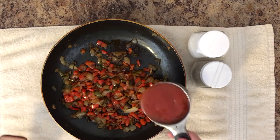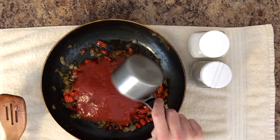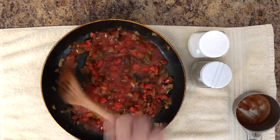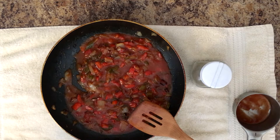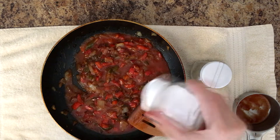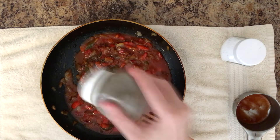Here you see we're just adding one cup of your standard, plain tomato sauce that you get in a can. You can use Heinz, you can use Geffen, whatever's cheapest, whatever's on sale. Just go for it. And then we're going to be adding salt and pepper to taste. Personally I'm not so into salt — I don't like my food very salty, but I do like my food pretty peppery.